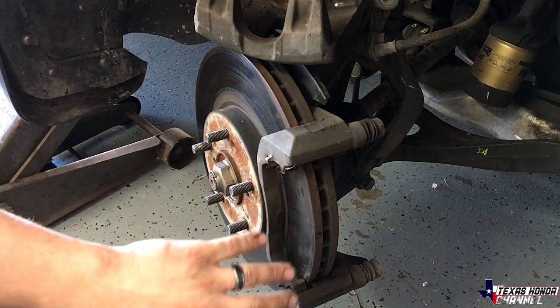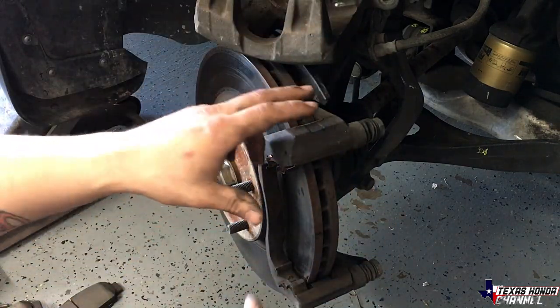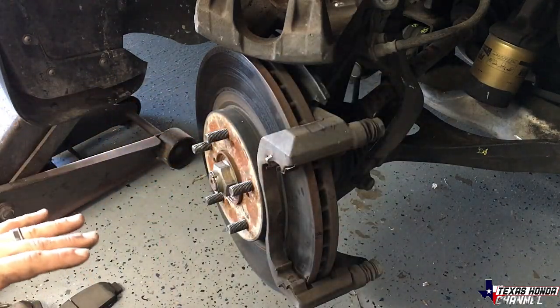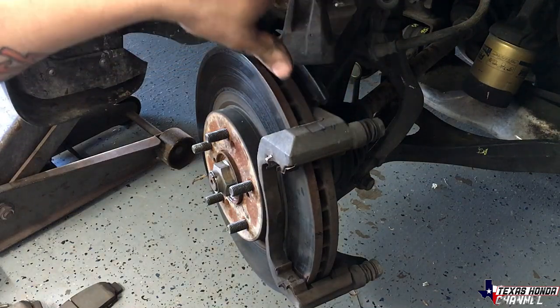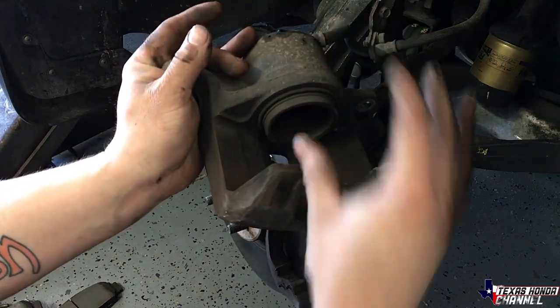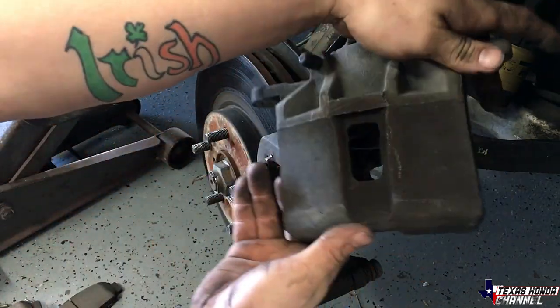What I'm going to do is go ahead and clean the caliper and everything up and paint it with it on the vehicle, reducing the overspray, just because I don't want to open the brake line. There's no point in doing that since all I have to do is compress this with a C-clamp. So I'm going to compress it with a C-clamp, clean these up and paint them with them on the vehicle.